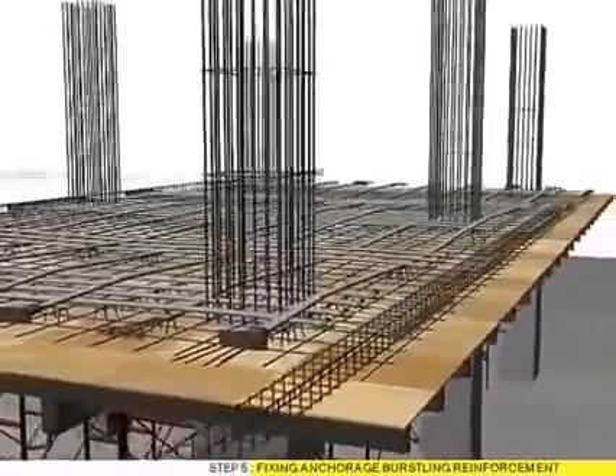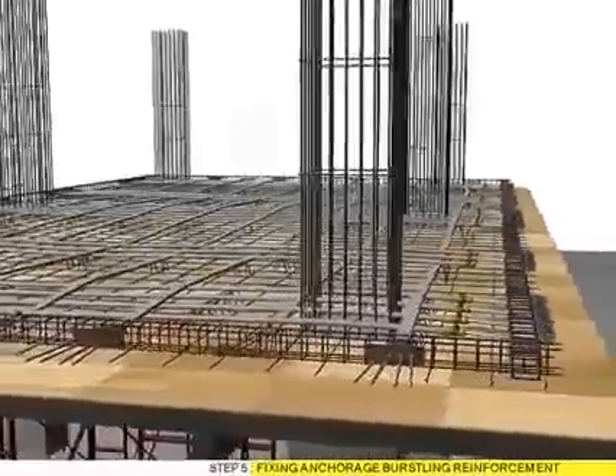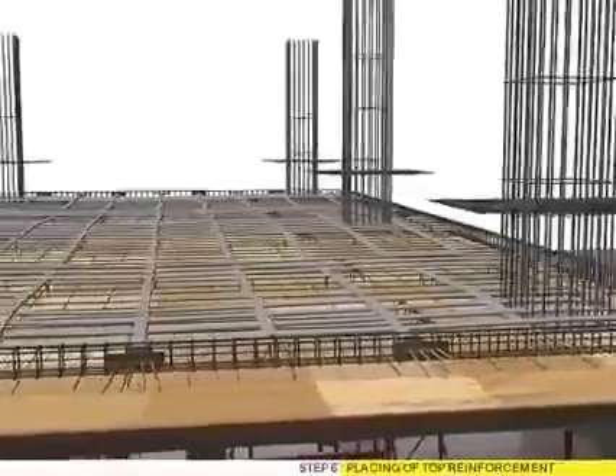Step 5: Fixing anchorage bustering reinforcement. Step 6: Placing of top reinforcement.